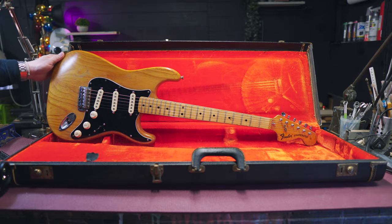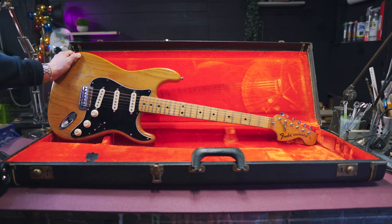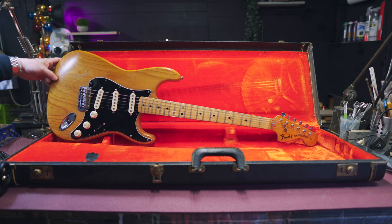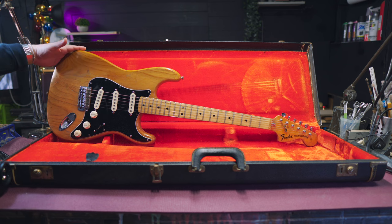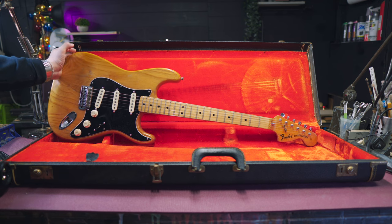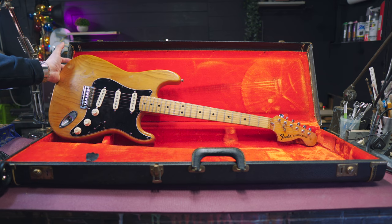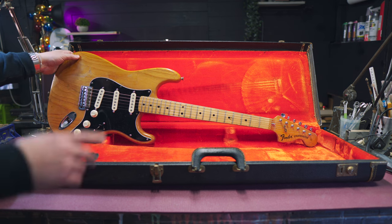This thing has got some serious mojo — that's why I picked this one up. There are certainly other options out there when you're picking a vintage instrument. Some are in immaculate condition and those are just boring, and some have been played, and those are the ones I'm attracted to. This thing is dirty, got some serious mojo, it's been modded.